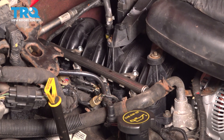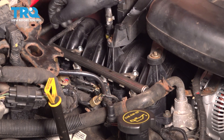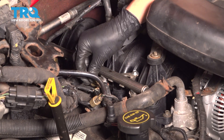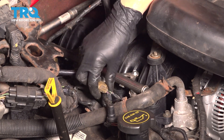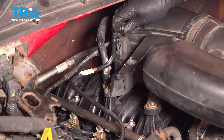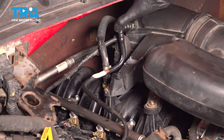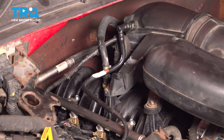Tighten that up, and now plug in all the injectors. When you plug these in, make sure they click. If you don't hear a click, it's likely not locked in and can come unplugged as you drive, which would not be good. Lastly, bring this line over and clip it back onto the throttle body adapter on the intake. Make sure that clicks as well. At this point, you're done on this side — do the same on the other side.